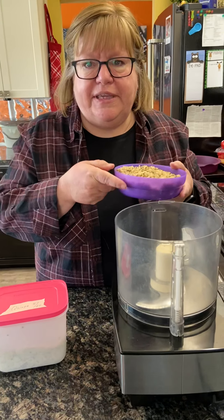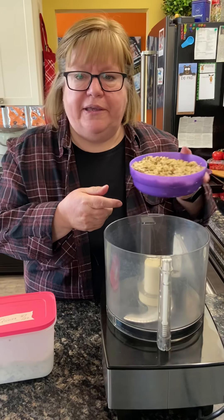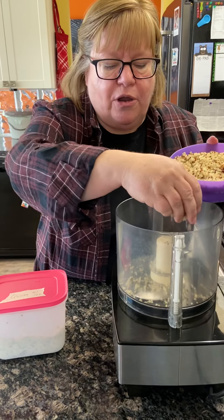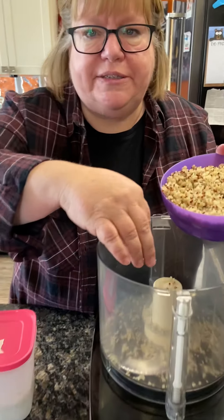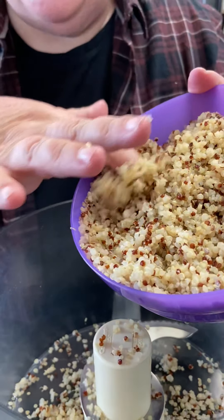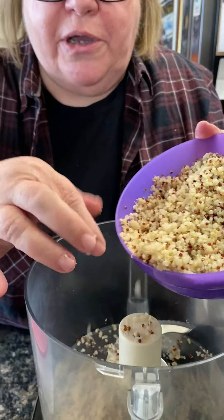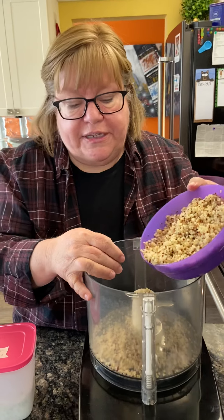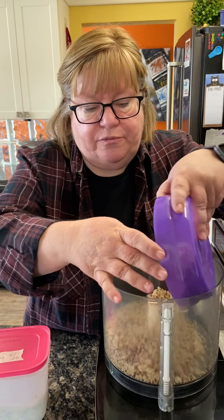The main ingredient for the quinoa gluten-free chocolate cake is quinoa. Now I don't know how many of you guys use this — they call it a grain, but it's actually really a seed. It's super high in protein and you can get a couple of different kinds: white quinoa, red quinoa, or mixed quinoa. To me, they all taste the same and they all work the same in different recipes.